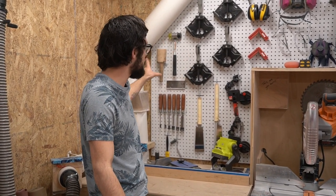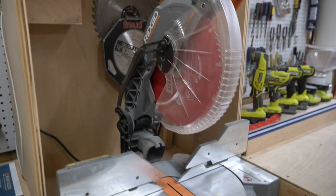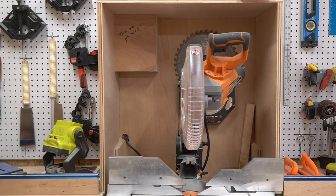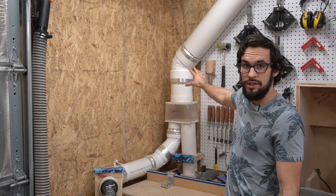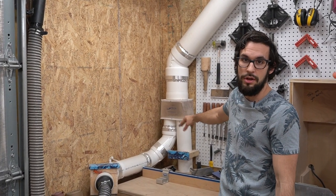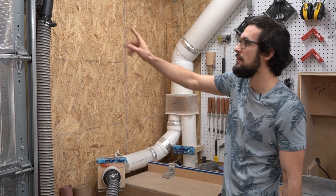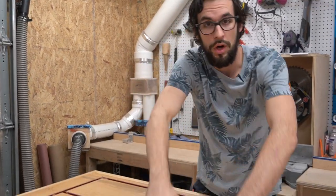All of that sits behind my miter station. I have a Rigid 12 inch chop saw and I have a fence on both sides so I can accurately and repeatedly make cuts. The junction that goes to the miter station also has a second one coming out, and this connects to a 10 foot hose that I've connected one of these vacuum wands to. That gives me perfect reach to clean up most of my work table surface.